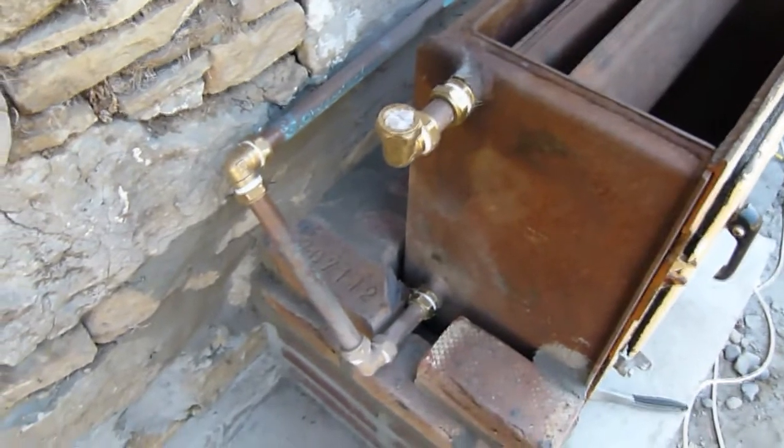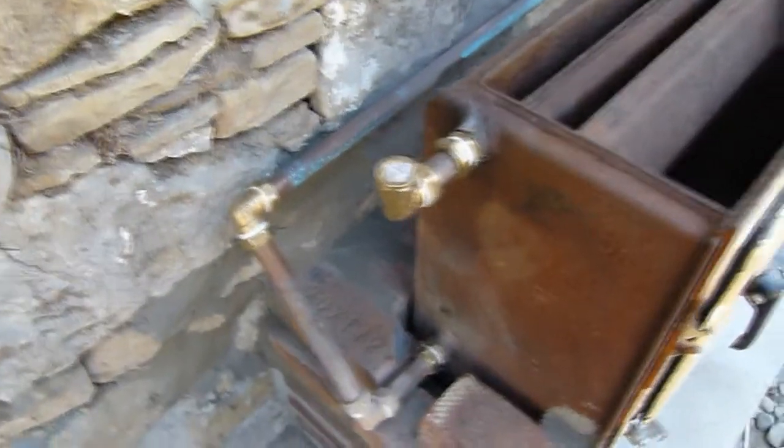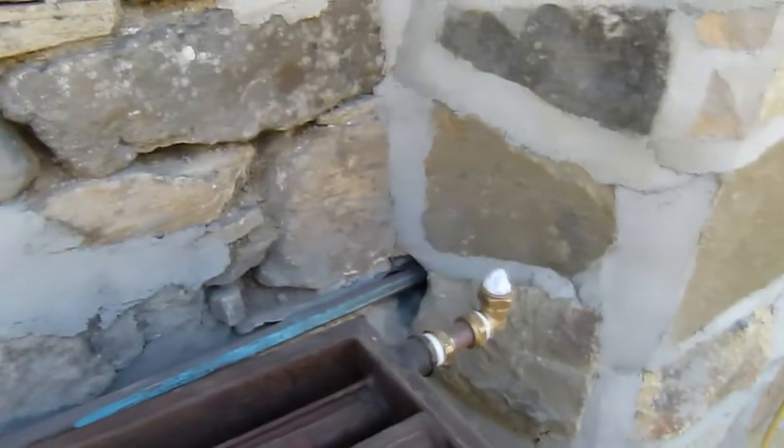That's the cold water inlet now ready and plumbed in on the one side, and we've got another cold water outlet going to be going through the same cavity that we've just opened up there.